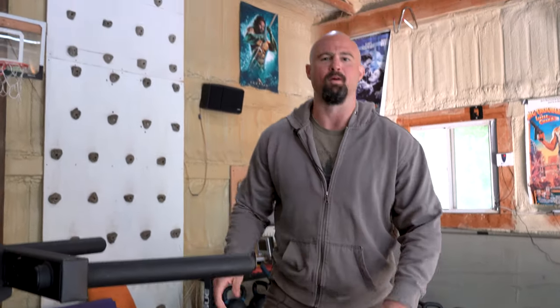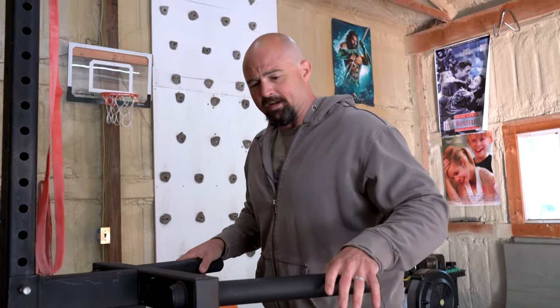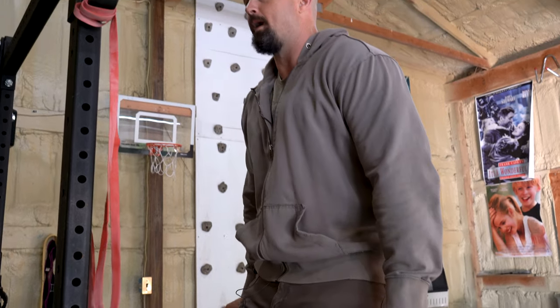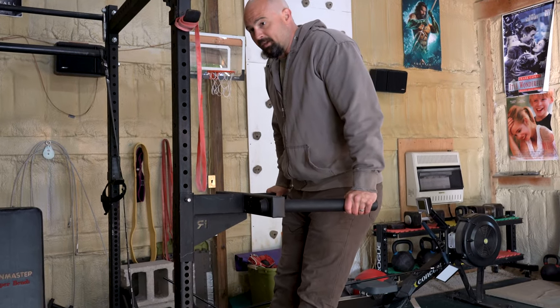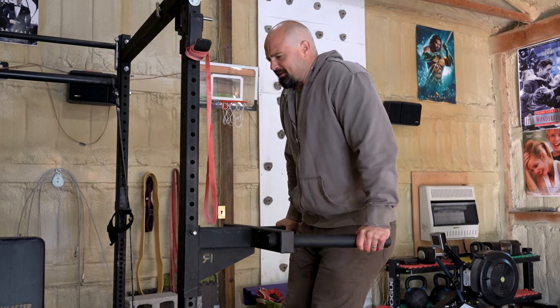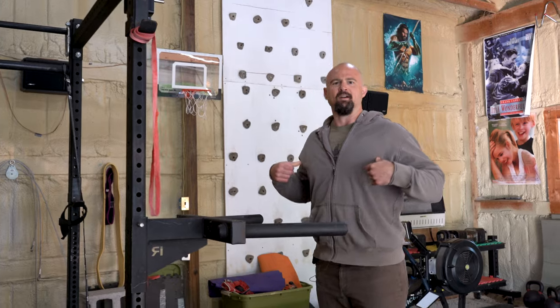Bonus exercise: pec minor dips. I got this one from John Meadows — rest in peace. They require a good mind-muscle connection but are great for targeting the pec minor specifically. You go up, lock it out, shrug your shoulders, then push through the handles and squeeze — it's almost like an inverted shrug. Could be a nice way to end a dip session.